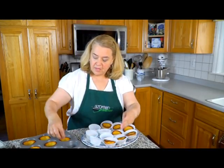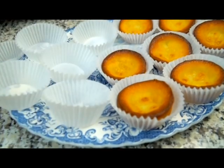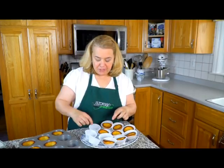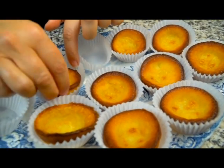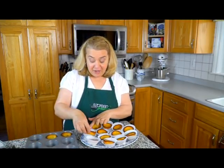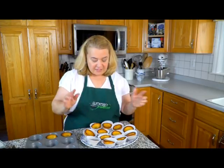Once they've cooled off, I like putting them in a nice tray because I'm going to be serving them to people. I like to put them in these little paper cups. You don't have to do that — I just like to do that personally. You can make one or two trays and you have this set up for people to enjoy, and they're going to love it. Now the last thing I like doing — the final touch, I should say — is I like to sift a little bit of confectioner's sugar over everything.